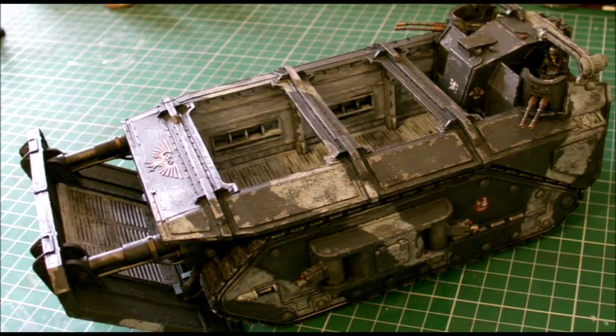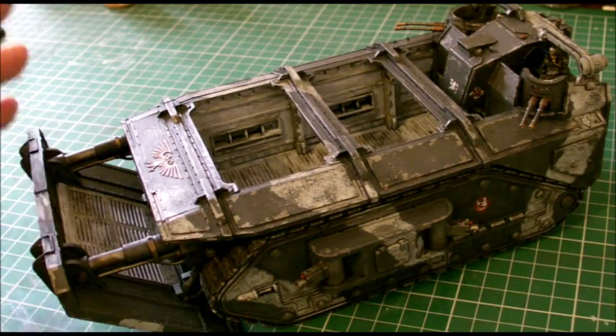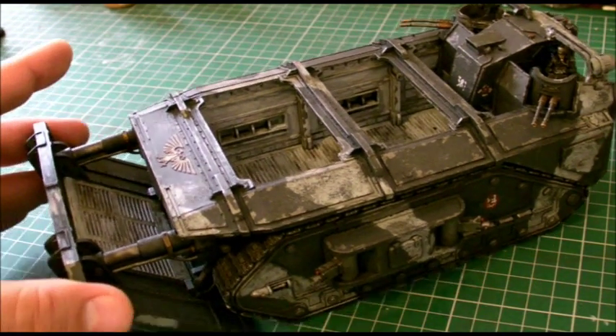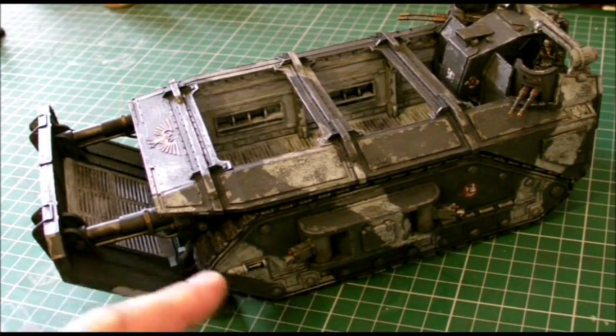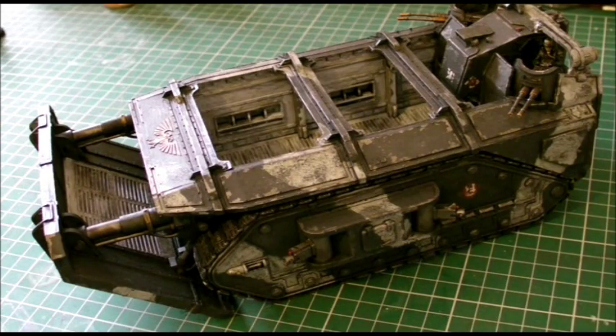Unfortunately my airbrush broke halfway through it. It's really quite amazing actually, because you sit there and get used to using an airbrush and all of a sudden you really do miss it when it doesn't work. So anyway, let's just go through this. It's all hand painted and it's coming out okay. It's a lot lighter because I was trying a different colour scheme — a camouflage pattern as well. So it's coming along okay.